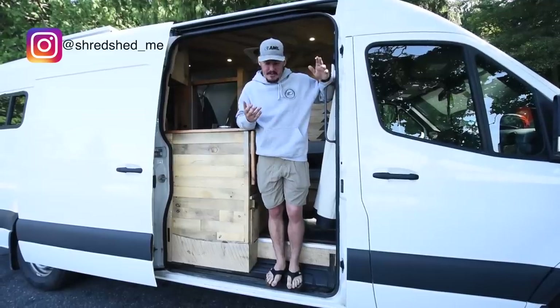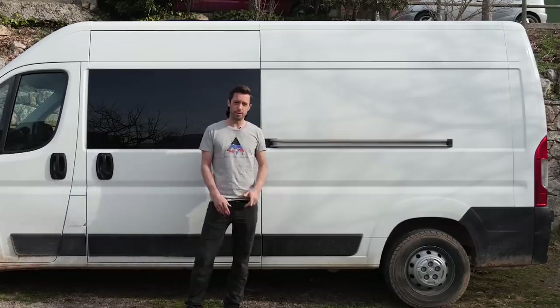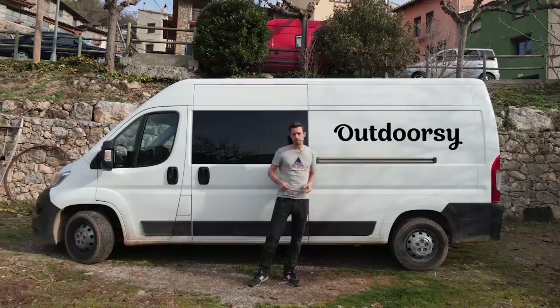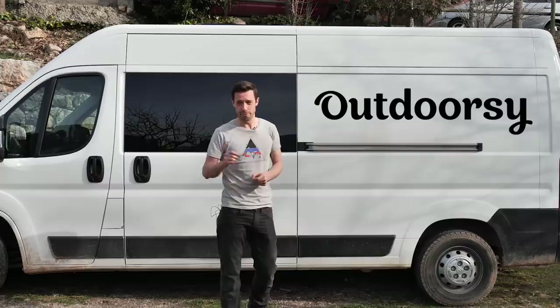My name's George, this is my van, the Shredshed. This content is sponsored by Outdoorsy. Through Outdoorsy you can rent your camper van out to make extra cash, and you can rent a van to try van life before you commit.